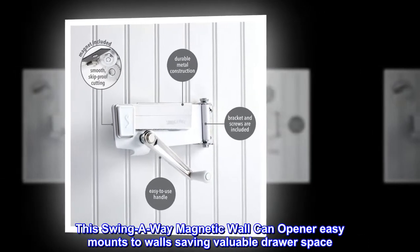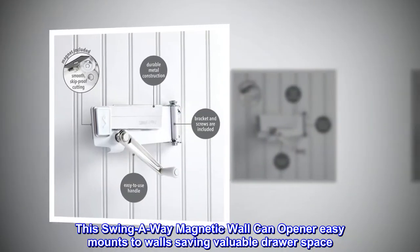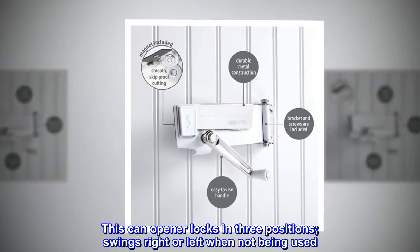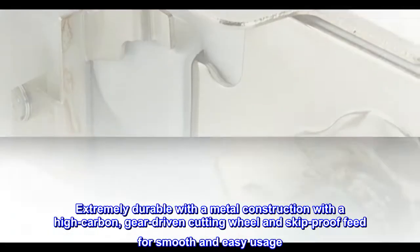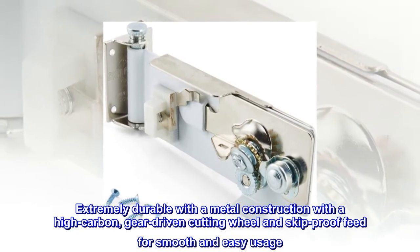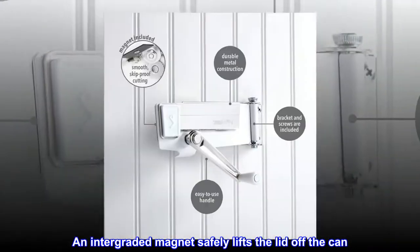This Swing Away magnetic wall can opener easily mounts to walls, saving valuable drawer space. It locks in three positions and swings right or left when not in use. Extremely durable with a metal construction, a high carbon gear-driven cutting wheel, and skip-proof feed for smooth and easy usage. An integrated magnet safely lifts the lid off the can.